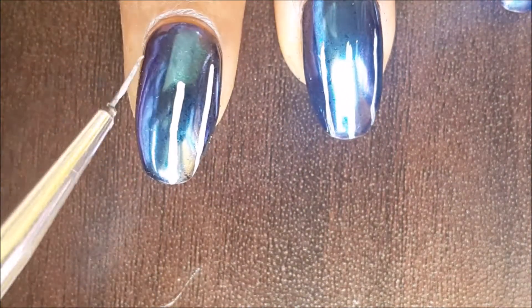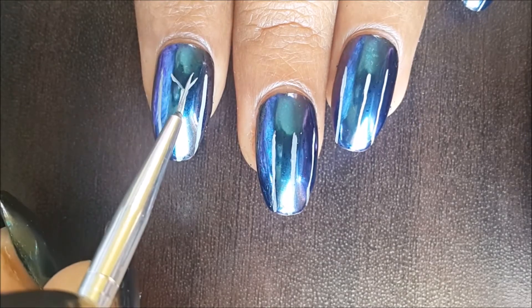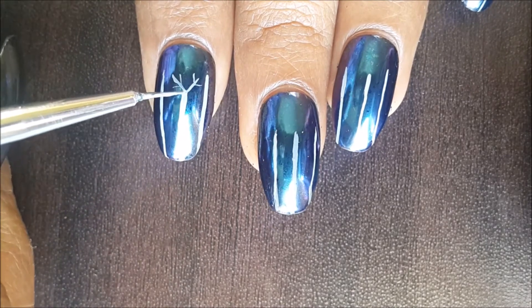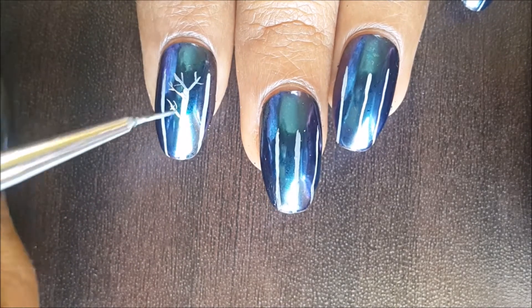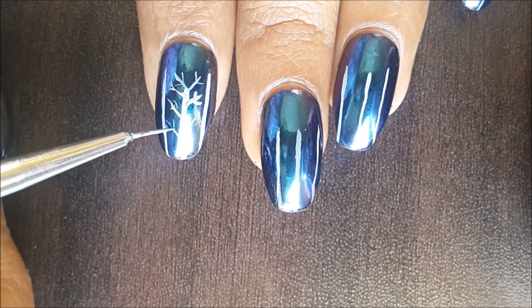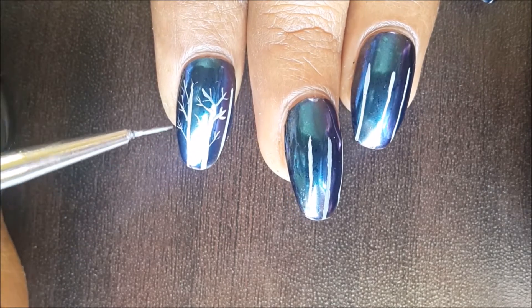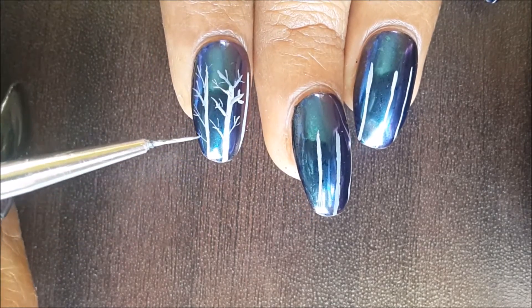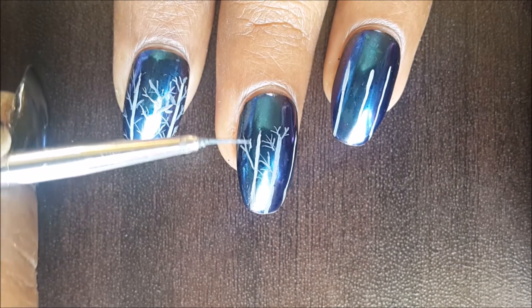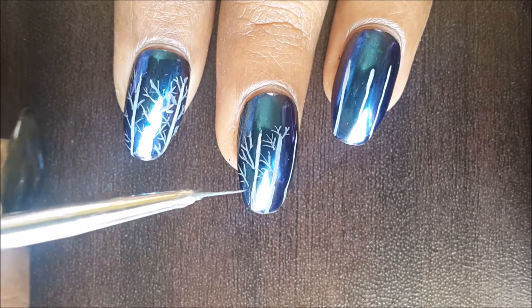Once you're happy with the trees, we'll make the branches. To make the branches, just keep in mind to use thinner paint and a very light touch so that the lines are thinner, because we need thinner branches compared to the main trunk of the tree. Lightly touch the brush on the nail and make different branches on each tree.